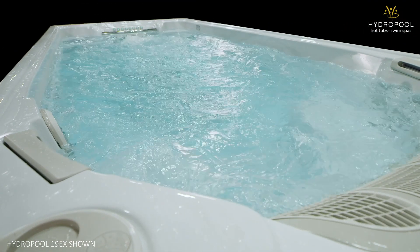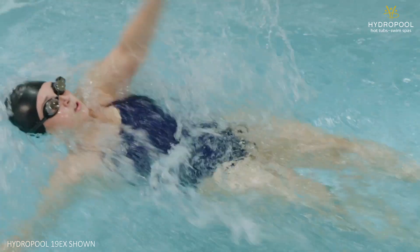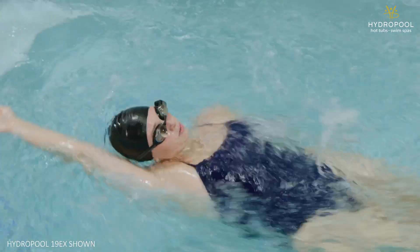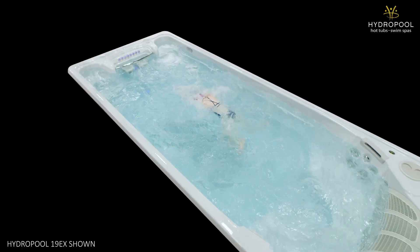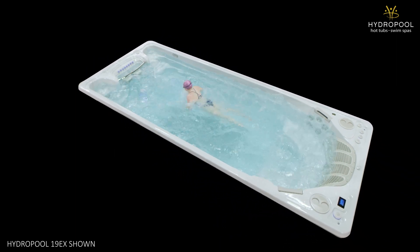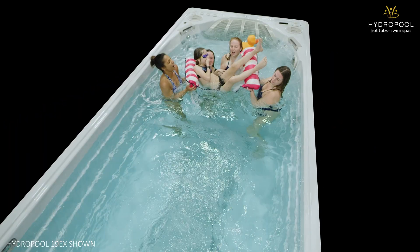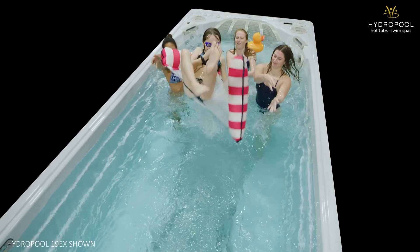Who is this swim spa for? The Hydropool Executive Trainer 19EX features elite level swimming capabilities for everyone, up to and including triathletes. It is the perfect swim spa with the largest swim area of any Hydropool Swim Spa we sell. The jets produce the highest amount of water with the most predictable current. The swim spa is built to be easy for anyone to maintain all year round.